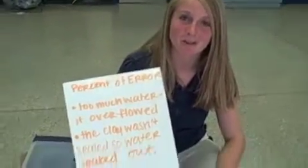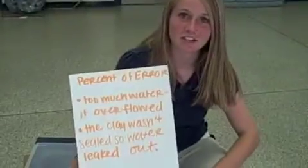Percent error: There was too much water in the beaker so it overflowed, and the clay was not sealed on tight enough so it leaked.